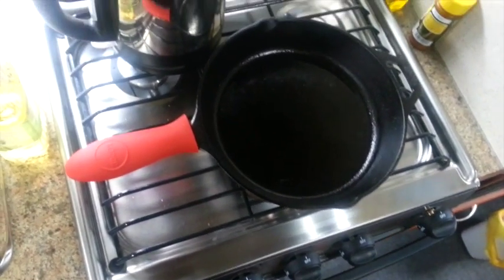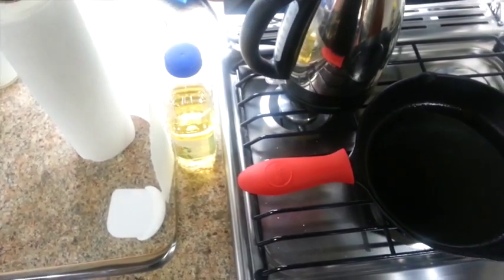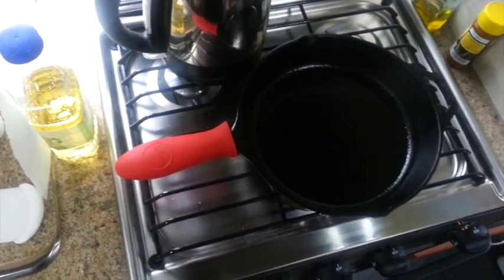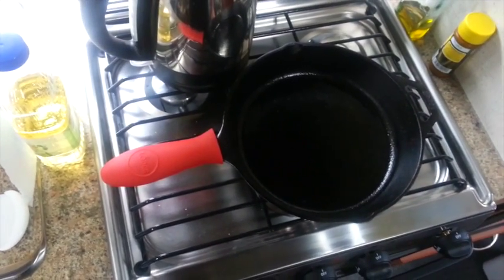I highly recommend one of these. If you have some other tips or suggestions on how to clean and maintain your cast iron cookware, please comment below and let us all know.